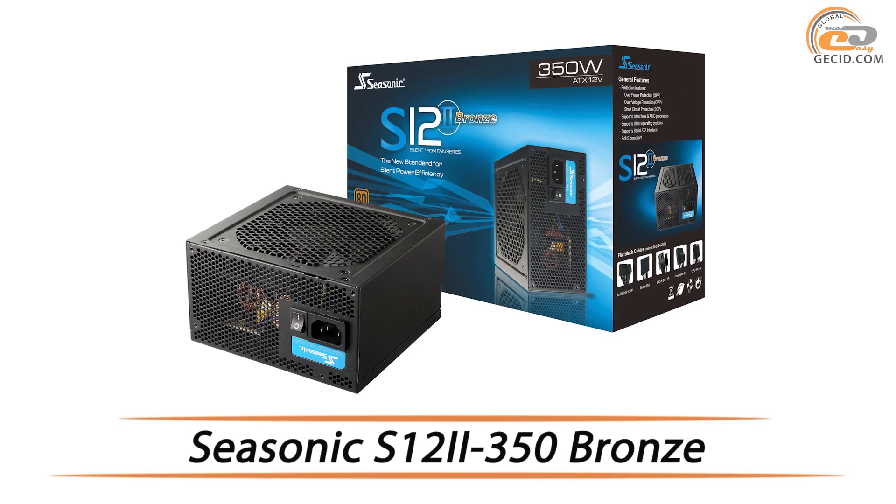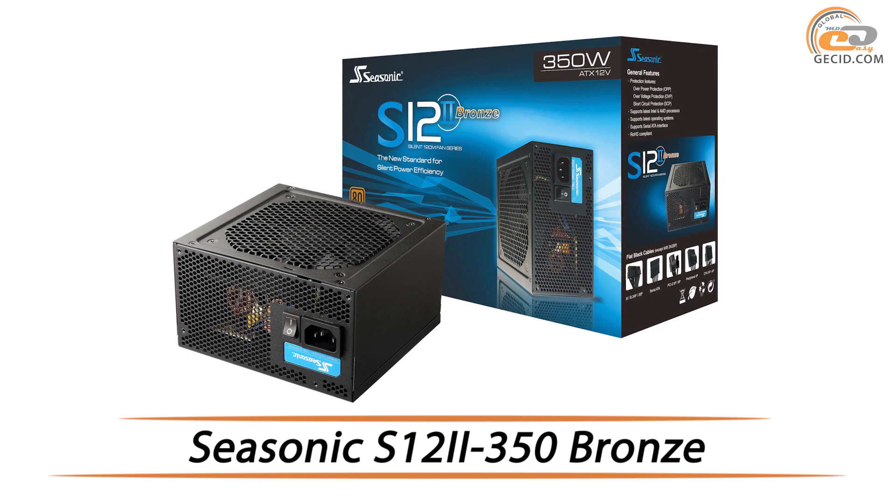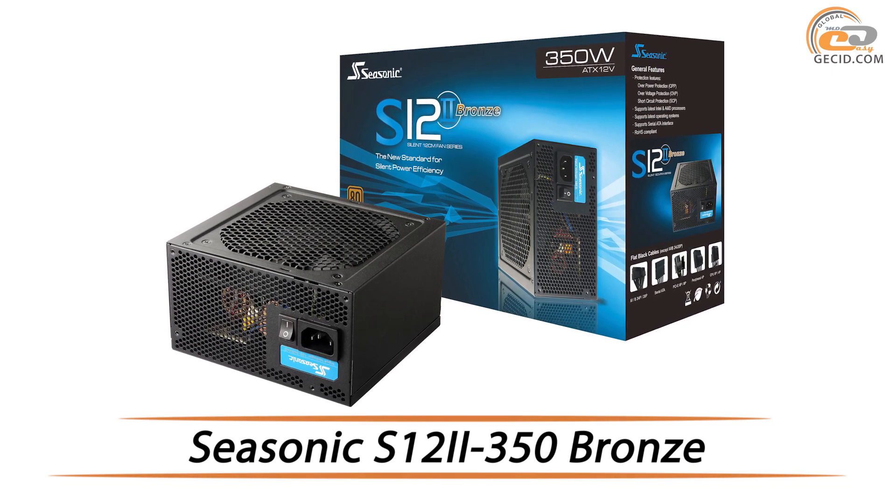Hello friends! Again, Sisonic Electronics company has taken to break stereotypes, but this time regarding the market of low-power budget solutions.